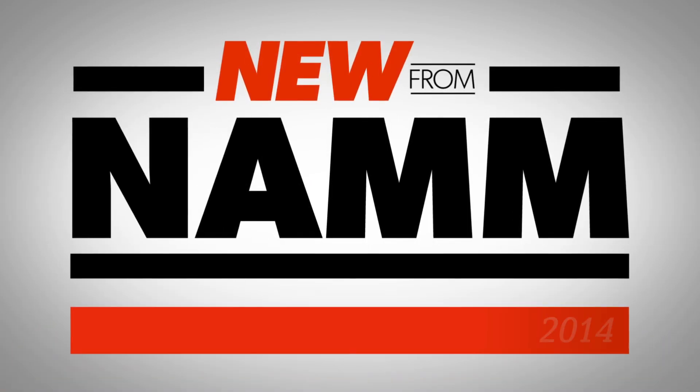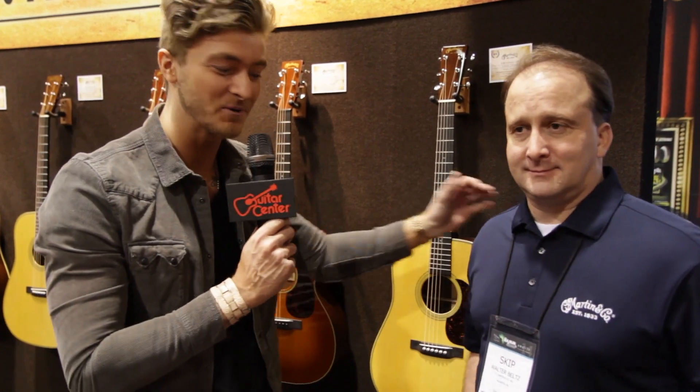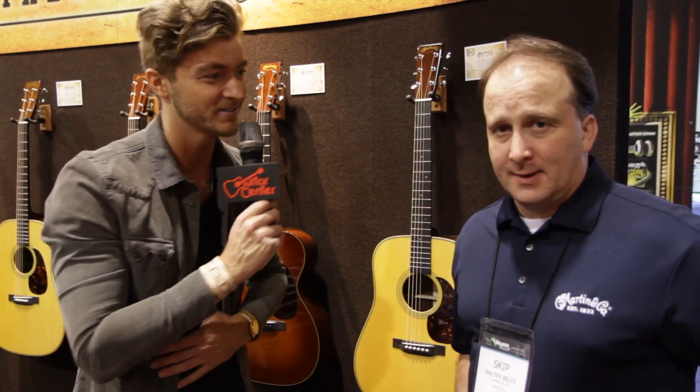Hey, it's Will from Guitar Center here in the Martin booth at NAMM 2014 with another incredible instrument from Martin Guitars. I'm here with Skip and he's going to tell us a little bit about the D28 Authentic 1937. Skip?